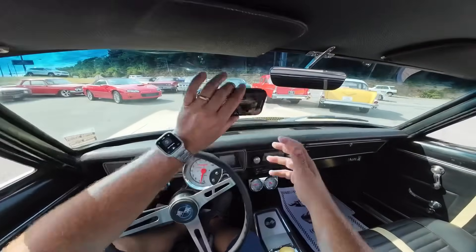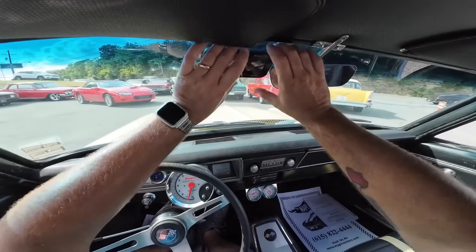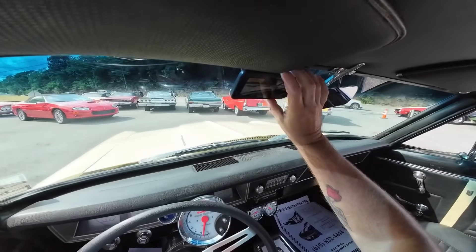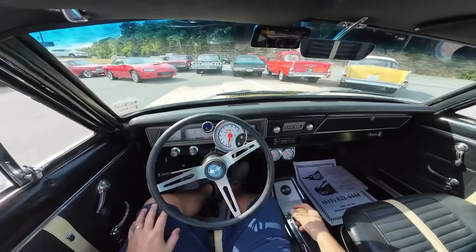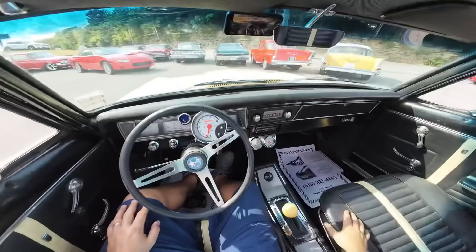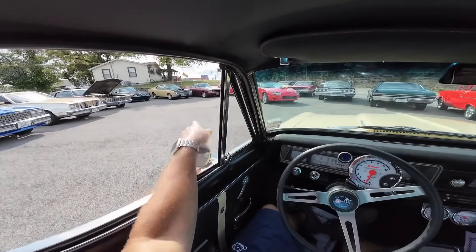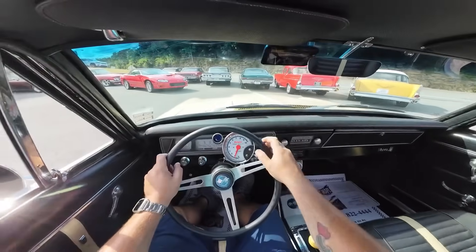Got y'all set up on the head cam here. A little sticky to the window. Hopefully it doesn't fall — got to lick it and stick it, or it'll smack me in the face. Here we go. Pick up, pull back to reverse. Now, if you buy this car, you can't get it out of park — you didn't watch the video. Pick up, pull back to reverse. Here we go.